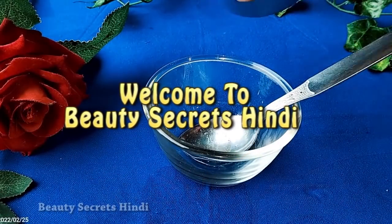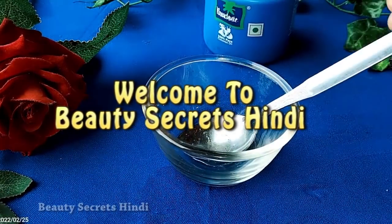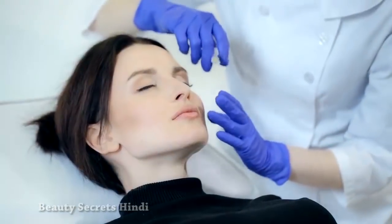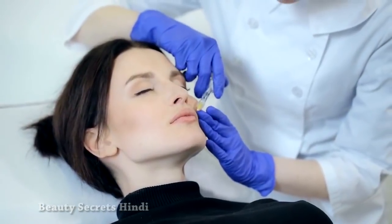Hello guys, welcome back to my channel, I am Nena. In this video I am going to share how to get glowing, soft and smooth skin. If you have a lot of dullness in your skin, this video is for you.